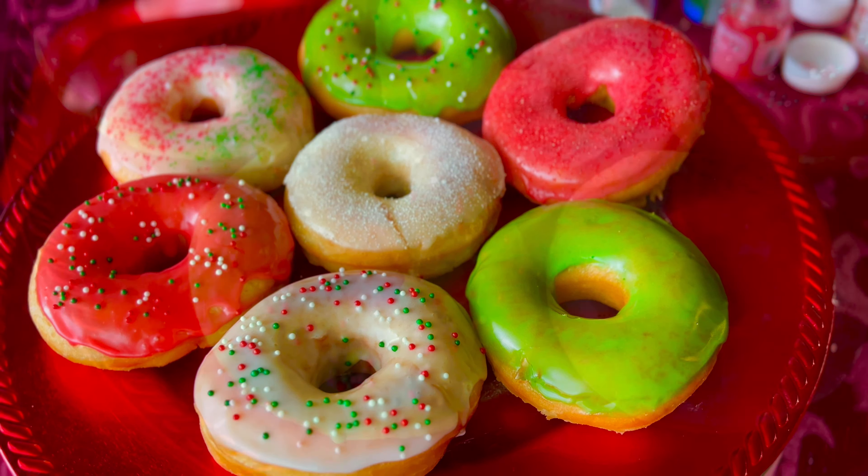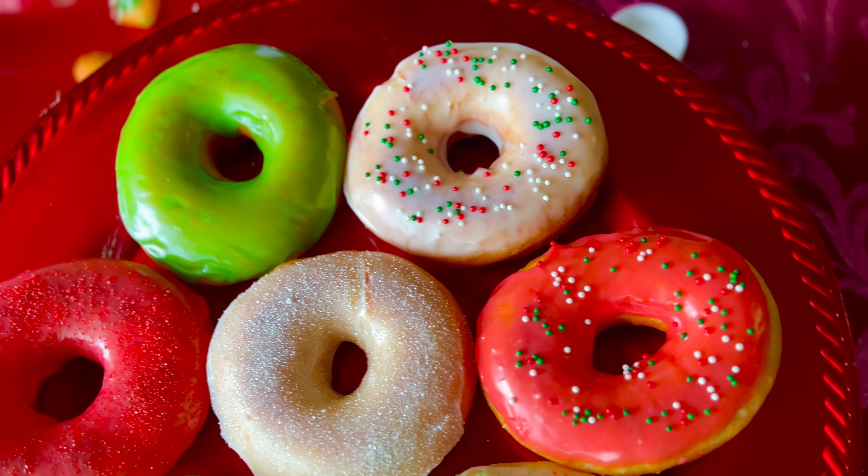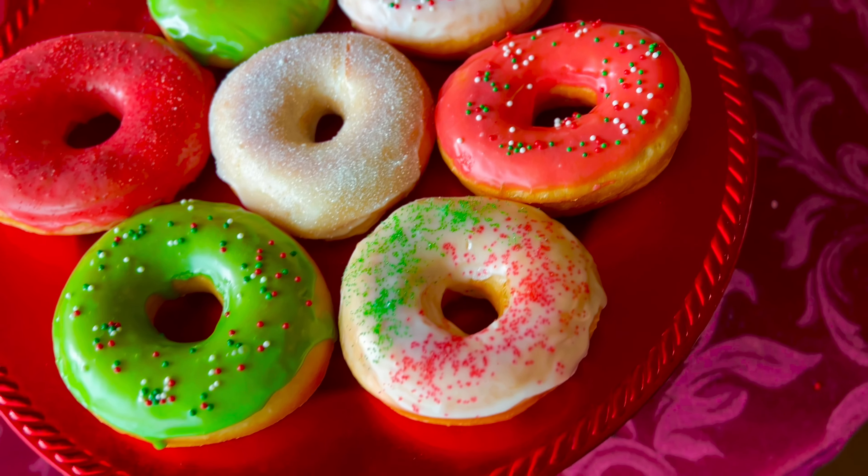Hello everyone and welcome back to Fluid's Corner. In this video I'm going to be showing you how to make these holiday festive looking yeast donuts. So please stay tuned.